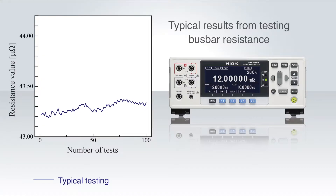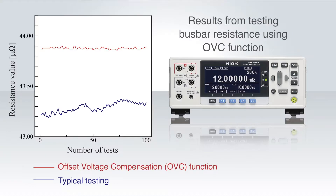When not using the offset voltage compensation function, the measurement value can become unstable due to the effects of EMF. By using the OVC function, you can obtain stable measurements by not succumbing to the effects of EMF.